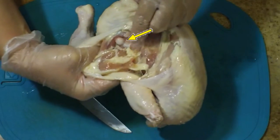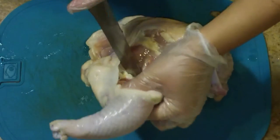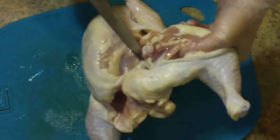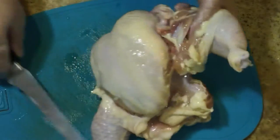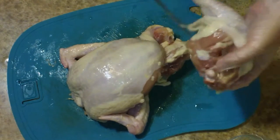The next thing we're going to do is remove the legs. That little circle ball-looking thing right there is the hip joint. We're going to cut behind that and try to keep — there's a little piece of meat that's kind of like the chicken butt cheek, but it's called the oyster. Try to keep that on there as you remove the thigh.